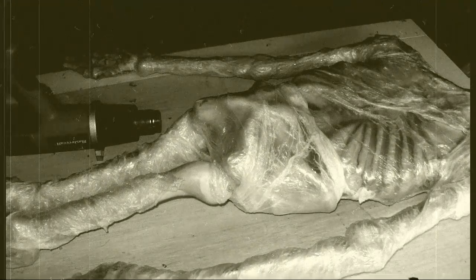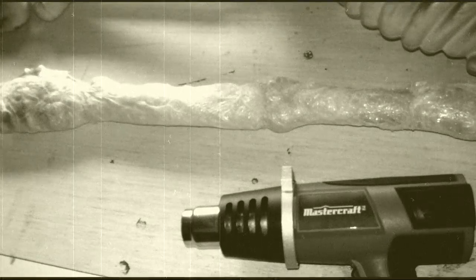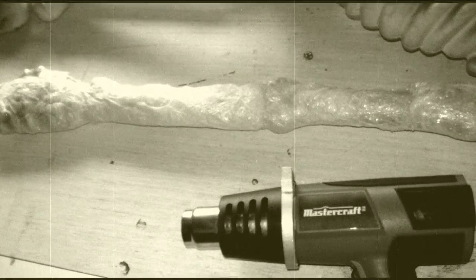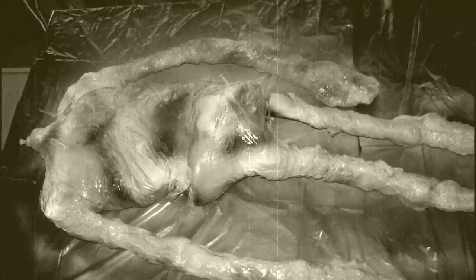For the body I used the shrink wrap technique, also known among haunters as corpsing. If you want more ideas, there are lots of good videos out there about this technique. I started by wrapping the body in clear plastic drop sheets. I then used a heat gun to shrink wrap the plastic and melt it to the bones, giving it a dried, withered, desiccated flesh look. Then I spray painted it with beiges, browns and black.